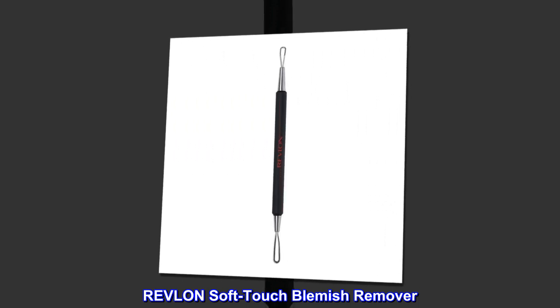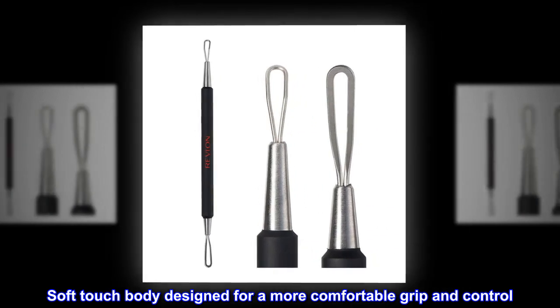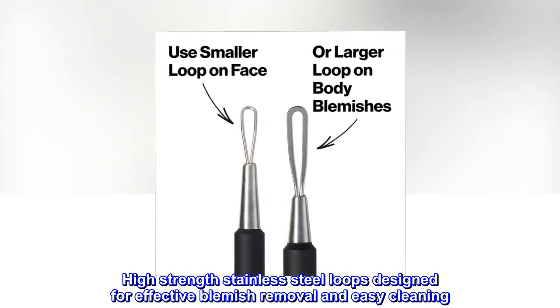Revlon Soft-Touch Blemish Remover. Soft-touch body designed for a more comfortable grip and control. High-strength stainless steel loops designed for effective blemish removal and easy cleaning.